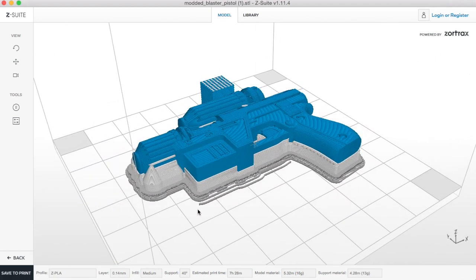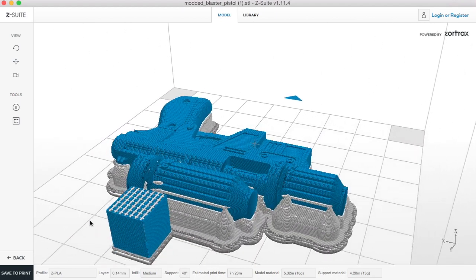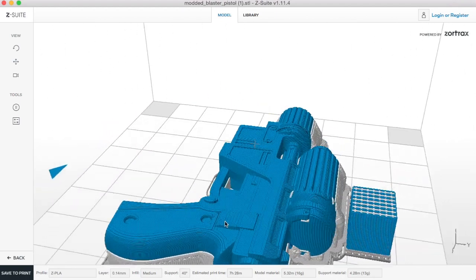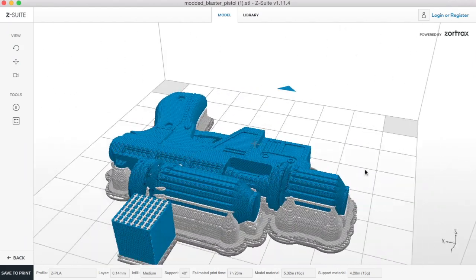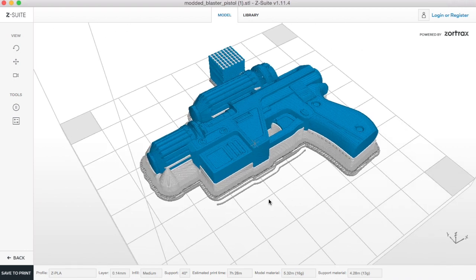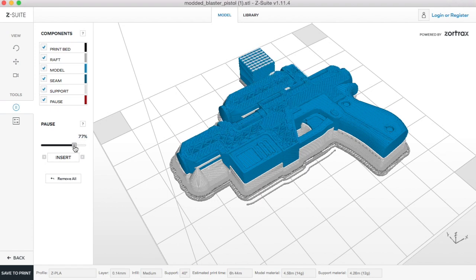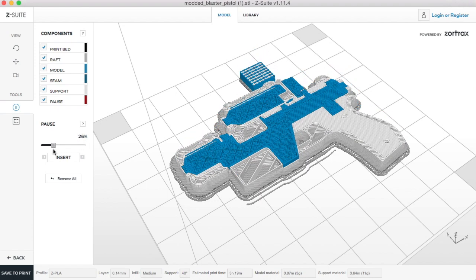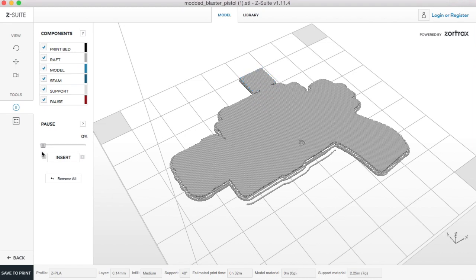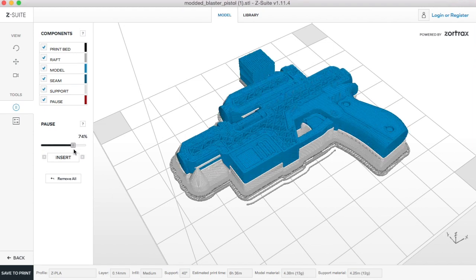It's worth checking this by having a look around to see that everything is supported nicely. With this print we're going to need a fair bit of support — there's a lot of detail on both sides, and it wouldn't be printable without this support in place. You can check through the layers by going into pause and dragging down through, just to see that there are no problems in the file. You can see the infill structure there as well.